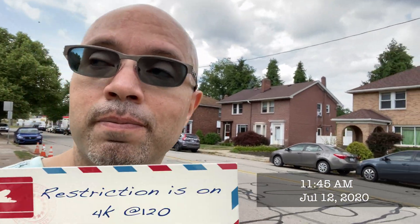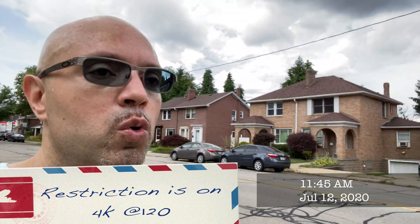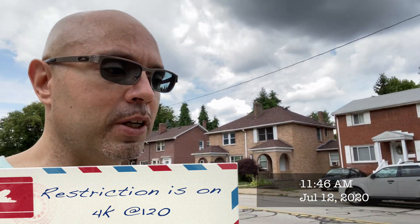Now, if you paid $12,000 for the brand new Sony FX9, well, there's a restriction on 4K 120 there too, which is — it doesn't have it. It doesn't have it in any mode, not even external. It just doesn't have it. So now let's talk crippling again — maybe not so crippled.